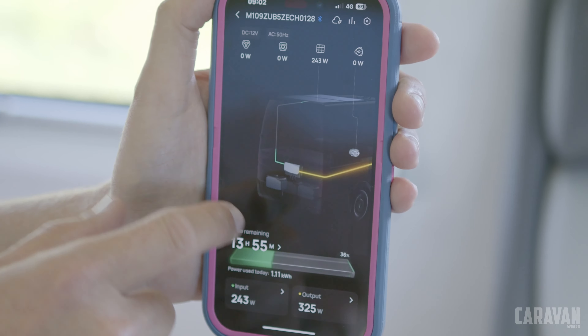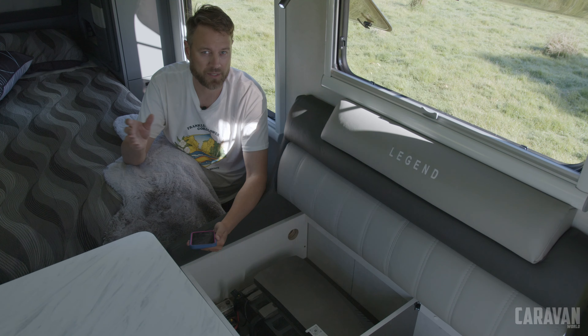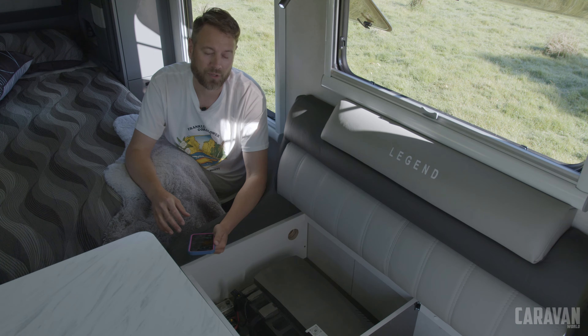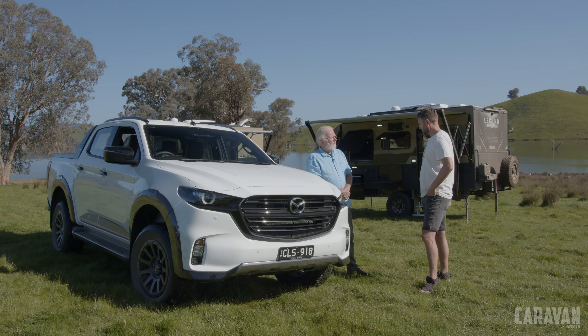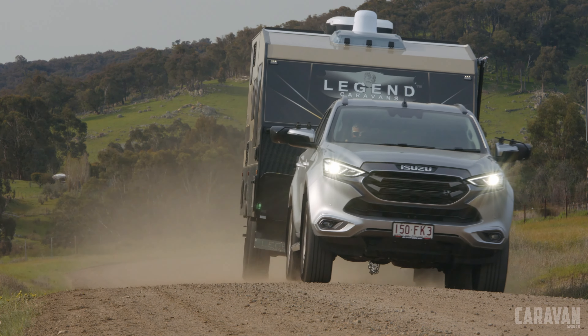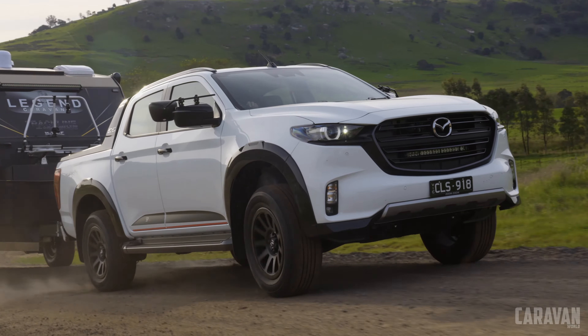What really stands out is the simplicity of this system. There's less chance of problems with fewer wires and connections, and the quality of the connections impresses also. There's a touch panel just in the doorway where you can monitor your usage and turn off individual systems. There's an app too and it's super easy to use — you can see how much solar you're bringing in, how much charge is coming from your car or a smart generator, and turn on and off individual channels for lights, fridges, and air conditioning. It's really user friendly and being this easy to install, I'm sure it's going to be popular with more manufacturers.